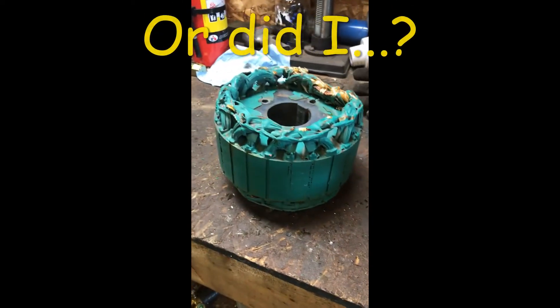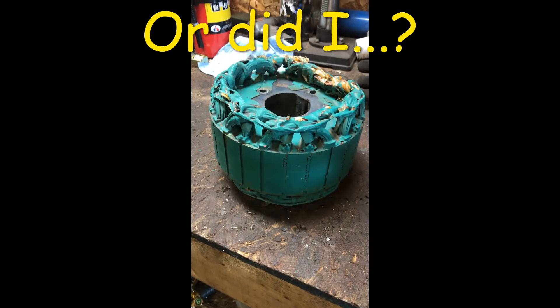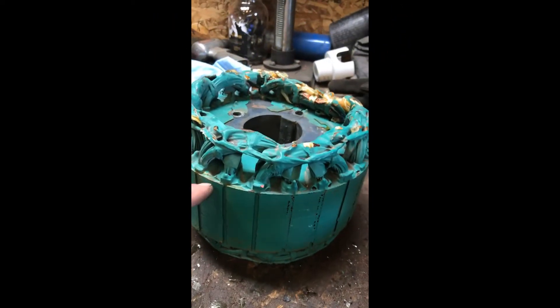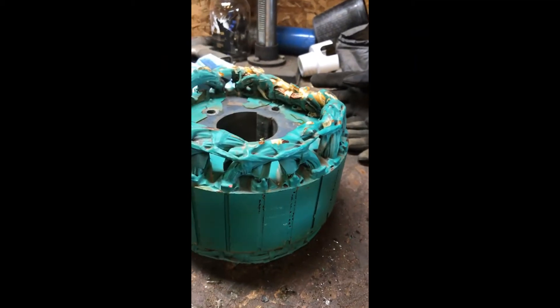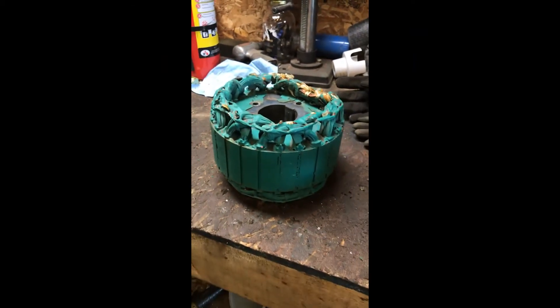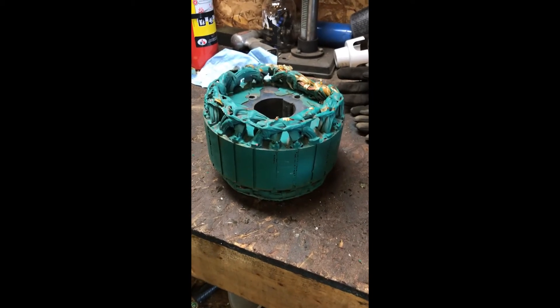Learned from my trial and error on the last coil. So this one, right off the bat, I am just going to go ahead and cut them off. Hopefully we can punch them out the same way we did the last one and save a couple of minutes — let's see what happens.